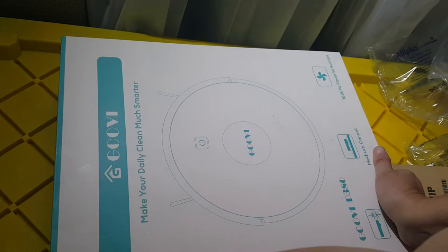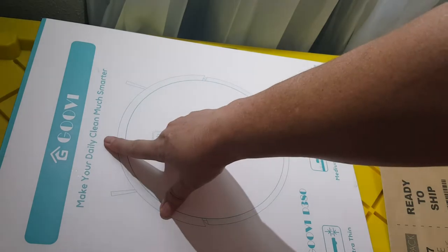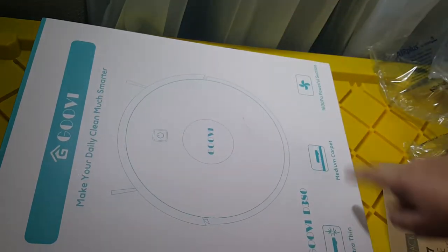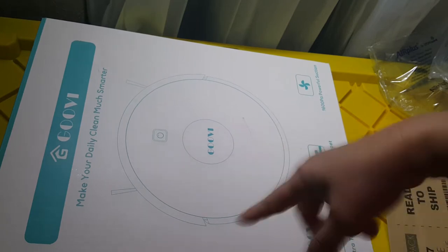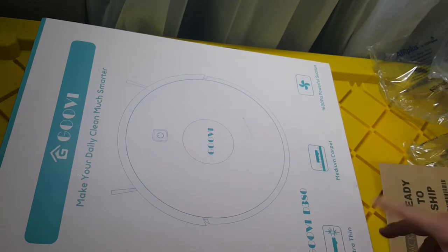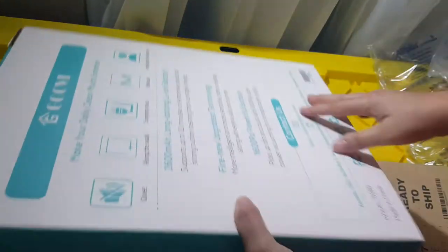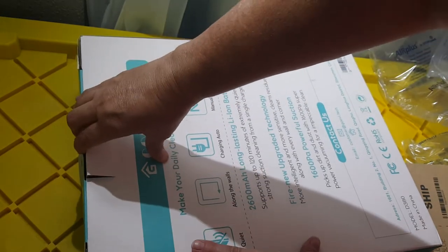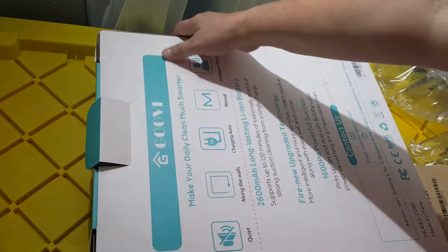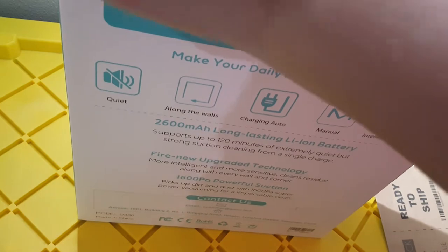This is pretty heavy. This is a Groovy — 'make your daily clean much smarter' — it is a smart vacuum cleaner that rolls around on the floor. I got it on a lightning deal the other day. I've always wanted one but I just can't afford the name brands. Looks like it's been opened, that's all I'm saying, so let's open it up and check it out.